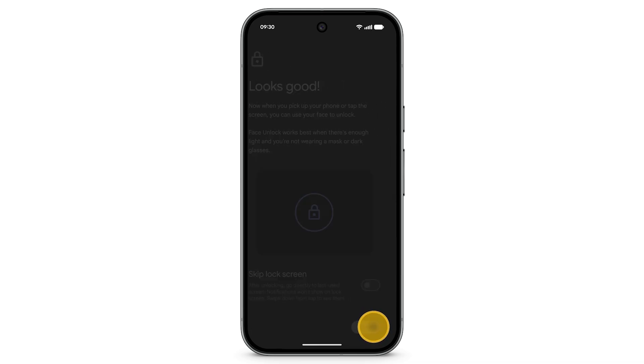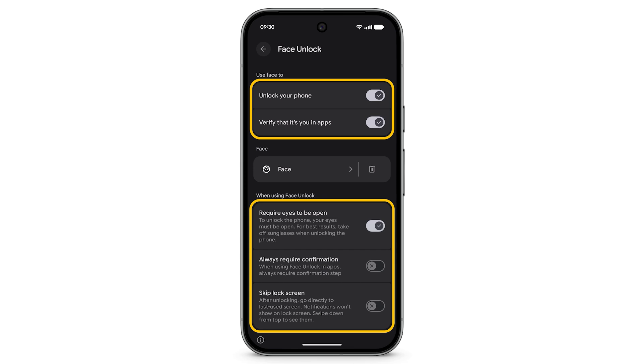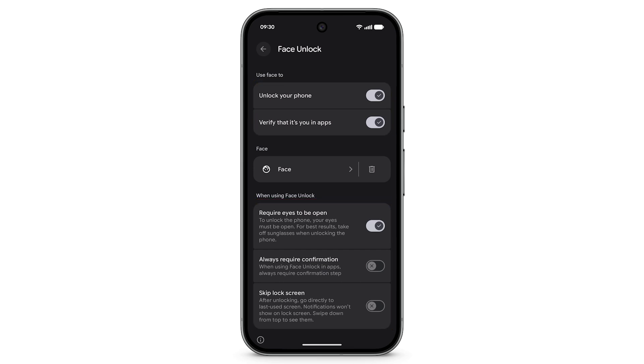Tap Done. After completing the setup, you will have the option to set your preferences. Now you can use your face to unlock your phone or verify that it's you.